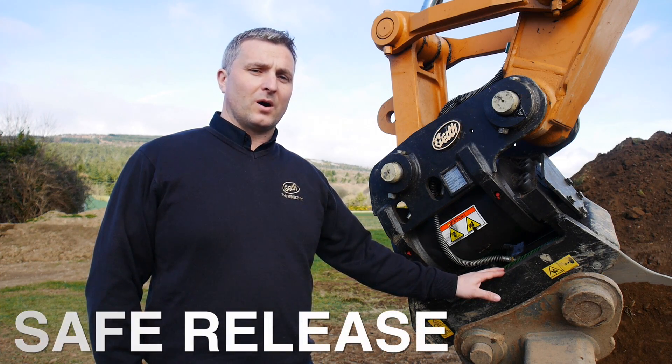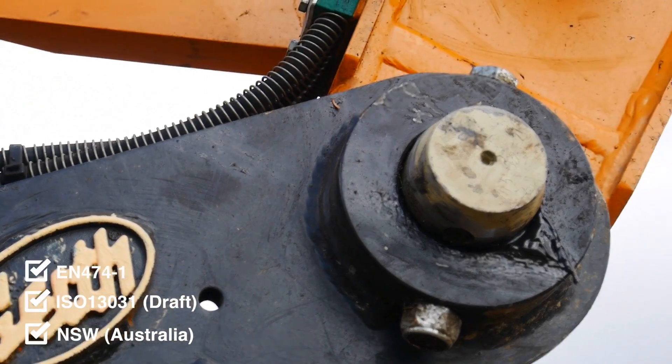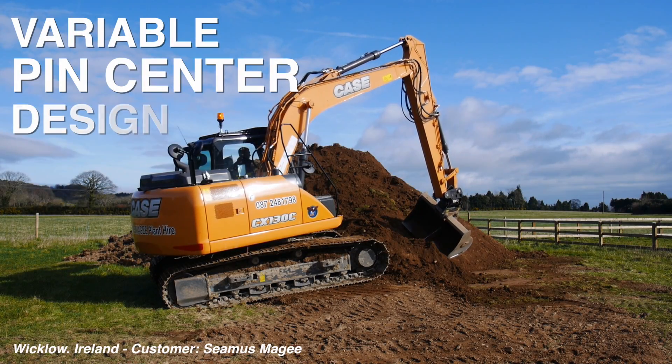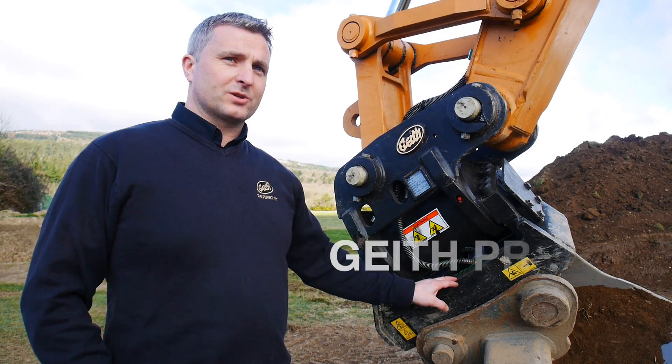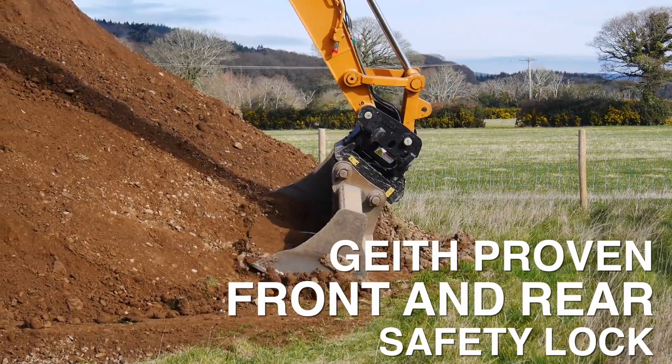The coupler is compliant with all current safety standards. The quickhitch design is of variable centre of pick-up so it can pick up a large range of pin centres on the base. The coupler has a front safety lock in case of misconnection, and you also have the rear safety lock in case of power loss to the quick hitch.